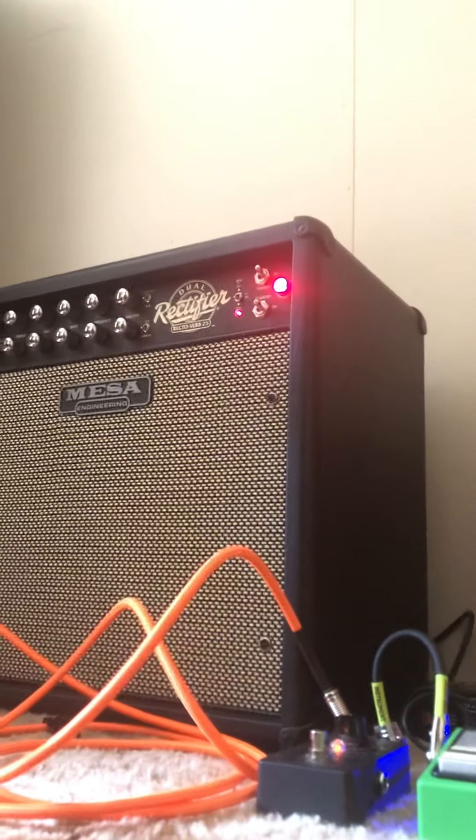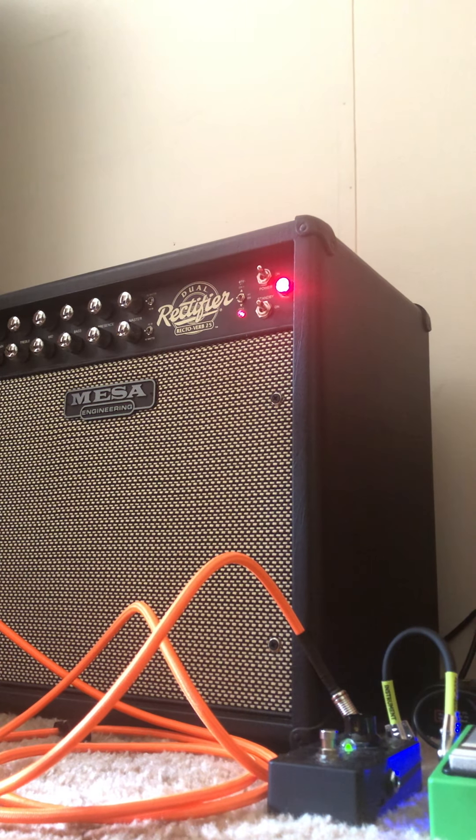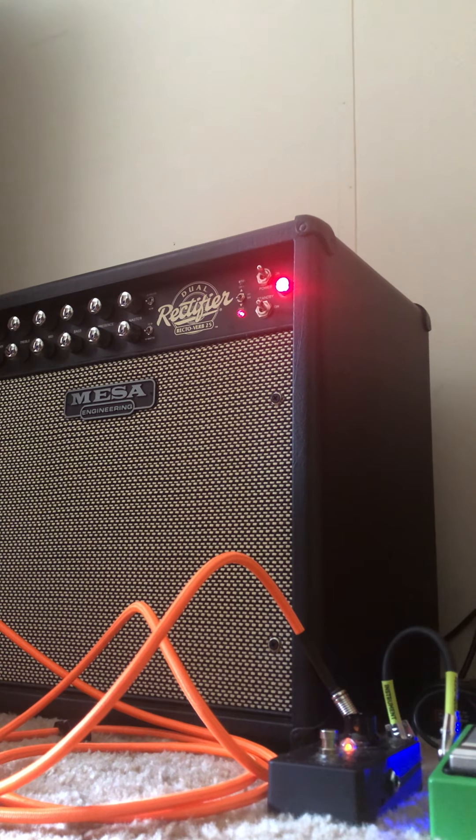We're gonna go to Vintage first — no Tube Screamer, but I got the noise gate on, Fortin's old noise gate. Sounds good. This is bedroom volume — you can play it at bedroom volume, I guess. But it sounds even better if it's cranked.